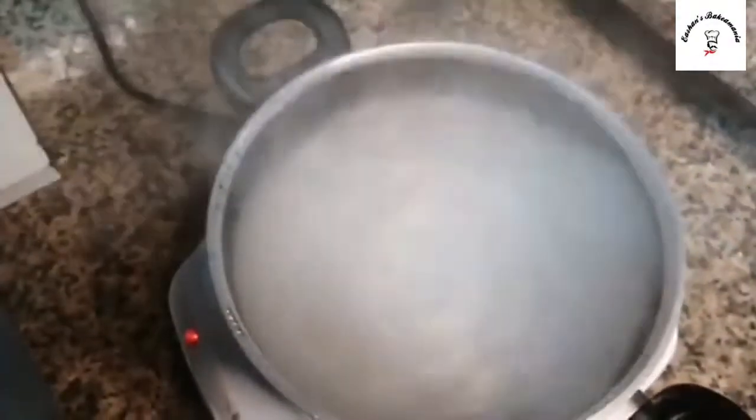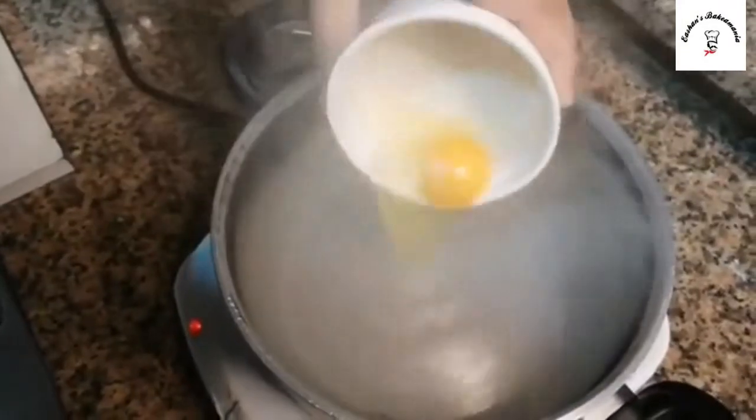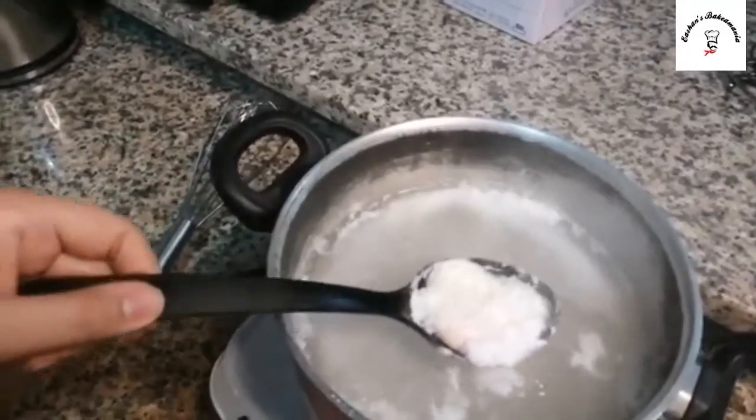Once you whisk it, you'll see a kind of tornado forming. During that time, add your egg and just leave it there for two to three minutes. It's been two minutes and my egg is perfectly done.